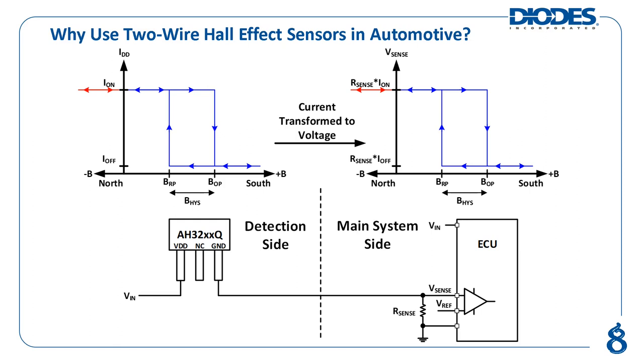These concerns are addressed with the use of a two-wire Hall effect sensor instead. Since it does not have a dedicated output pin, and effectively only has VDD and ground pins — since the NC pin does not require a connection — the two-wire Hall effect sensor reduces the required wire count by one, addressing concern number one.